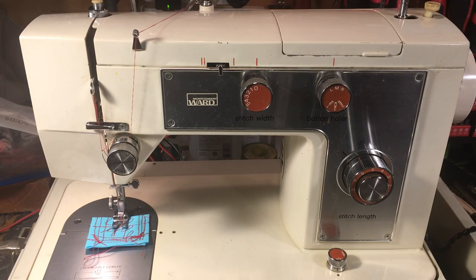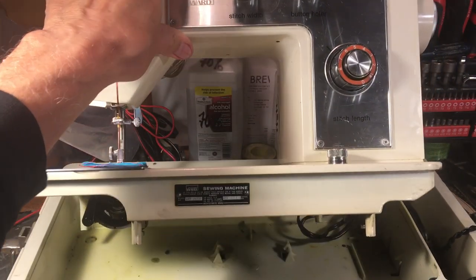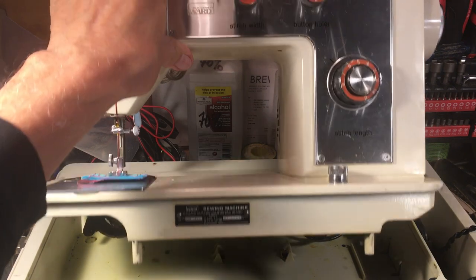Hello again everyone, this is Randy of Soil Machine Man. What we're looking at today is a Montgomery Ward — I think they have the model number written under here. The model number is J1277.